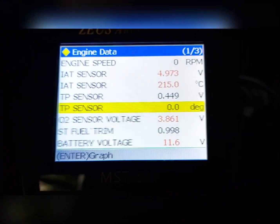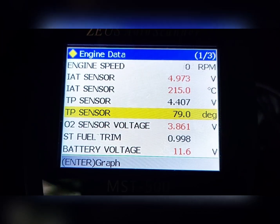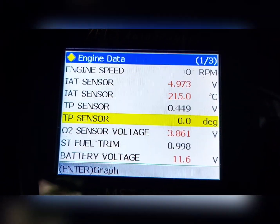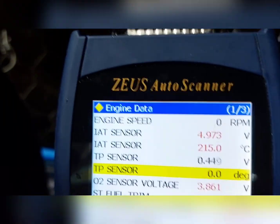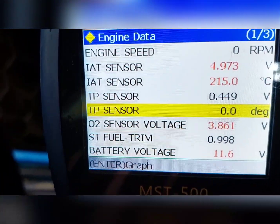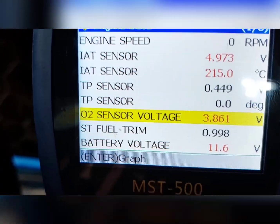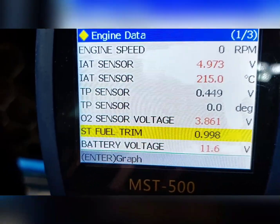Ulitin natin — hindi na nag-drop. Ibig sabihin good siya. Pag pinultrottle mo yan tapos nag-drop yung value nyan sa degree o sa volts, may problema ka na sa TPS — kailangan mo na siyang palitan. Pull throttle dadahan mo — pag hindi nag-drop, good. Doon tayo sa auto sensor — yung ST, short-term fuel trim. Okay siya ngayon kasi nakapatay.